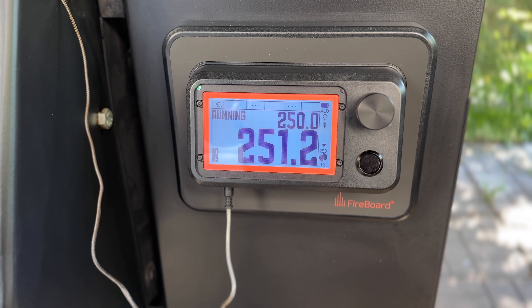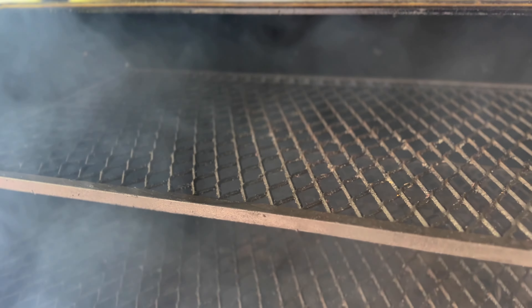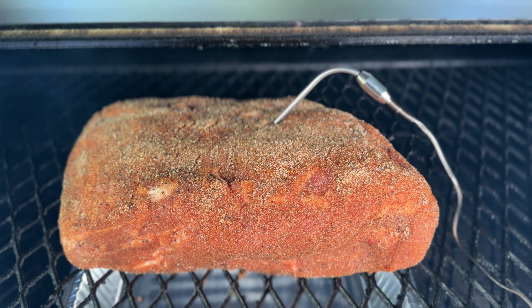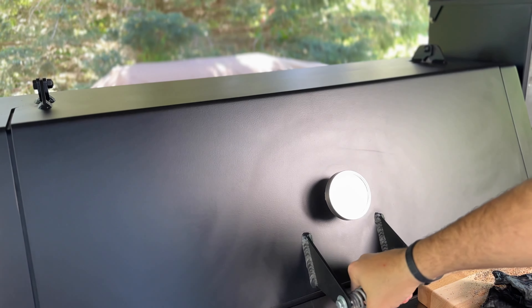We'll be doing today's cook at a temperature of 250 degrees Fahrenheit. This cook can take about 90 minutes per pound, but there are variables, so make sure you start early. Once your cooker is fully preheated, get your pork on, close the lid, and begin cooking.